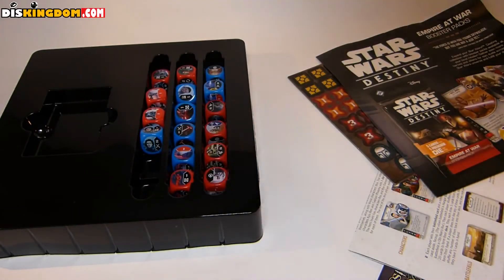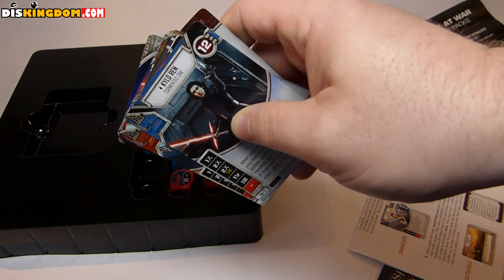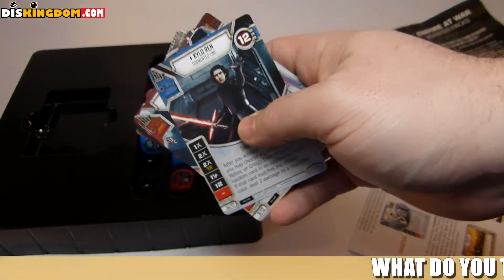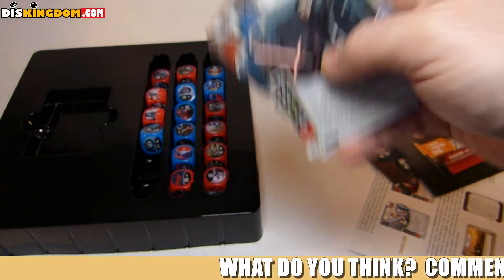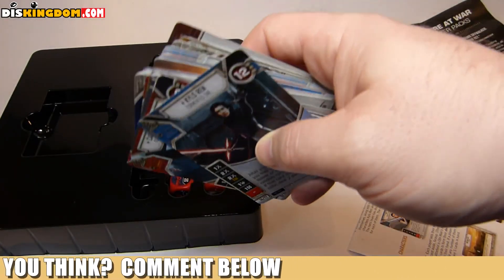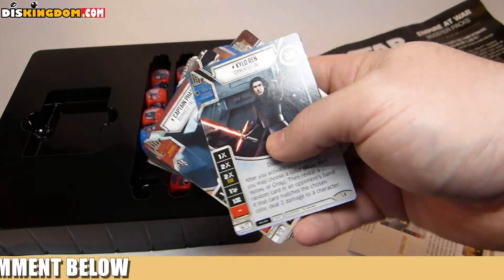Be sure to hit that subscribe button — you're going to start seeing a little bit more of this kind of content on the channel, as I've started getting into this stuff recently. They are a cool little collectible as well. Anyway guys, thank you very much for watching. Be sure to check us out over at thiskingdom.com, and I shall see you guys soon — laters!